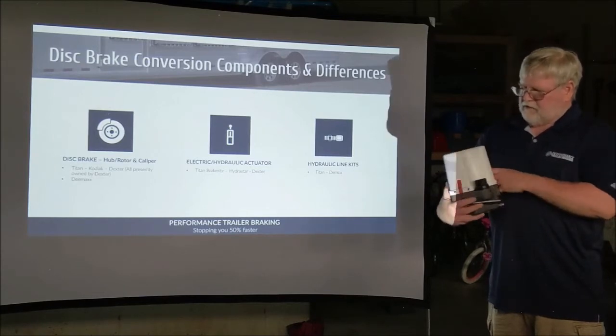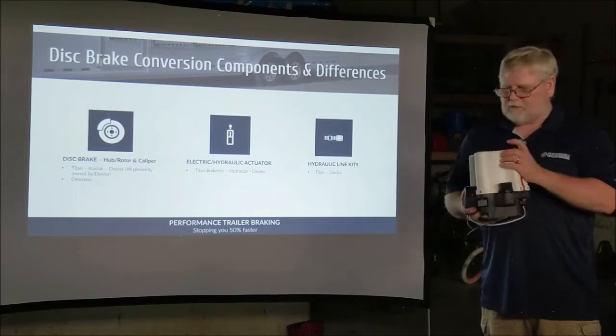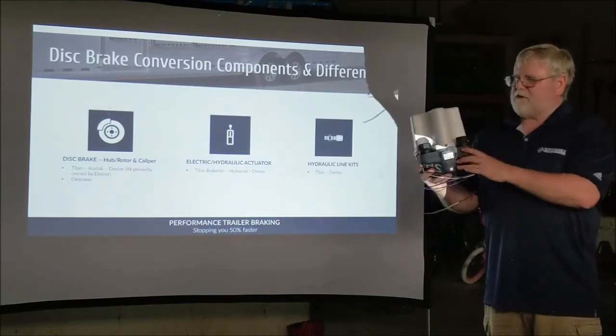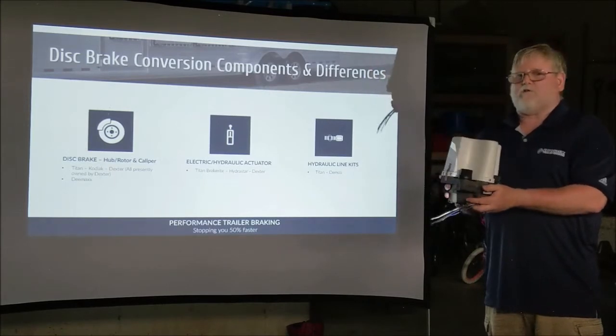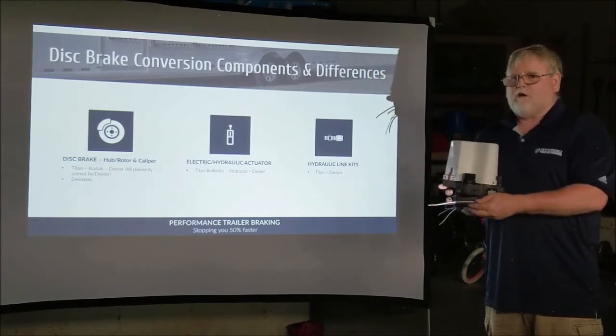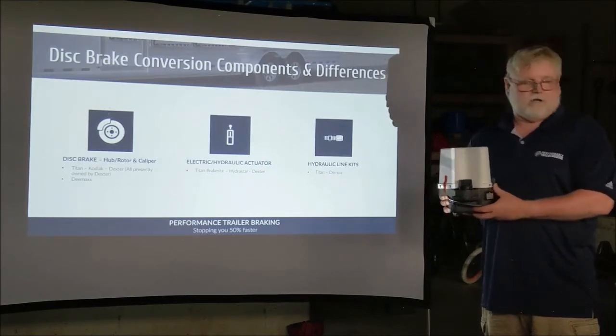You fill it on both sides — that's the reason why the two caps are there. It's about the size of a gallon milk jug. In most cases, we can put this in one of the propane tank compartments seen on trailers today.